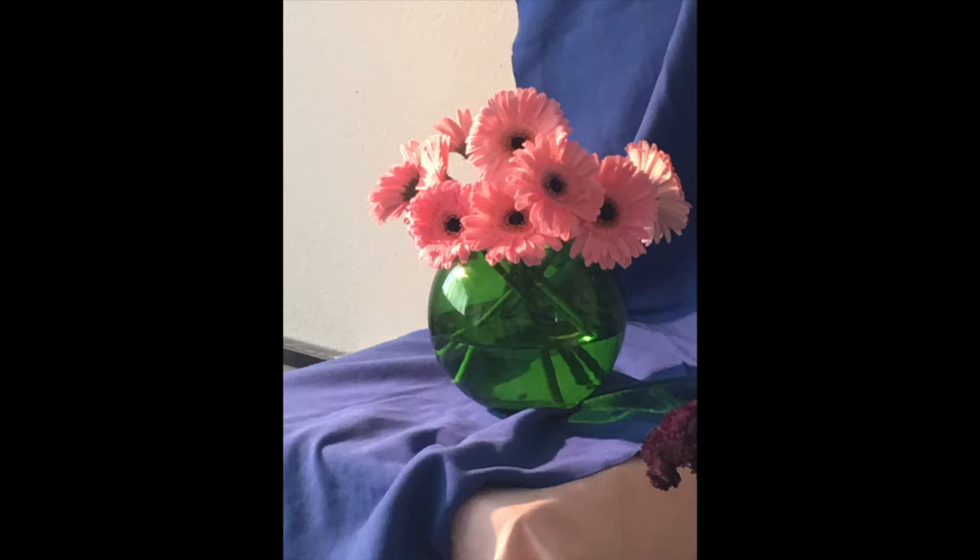Here is the reference photo I'll be using. I will zoom in a little bit, making the flowers and vase take up a little more space, as well as make the flowers slightly larger in proportion. I personally would like that better.